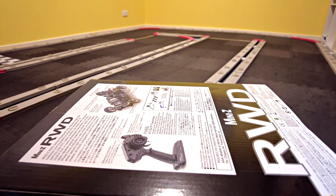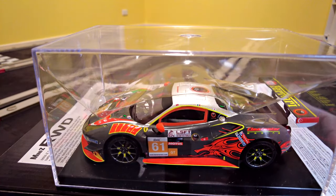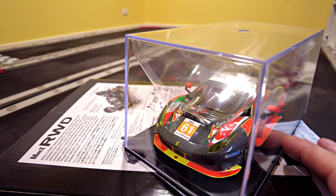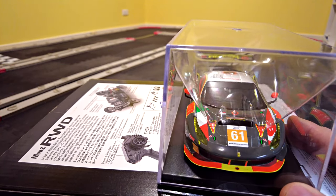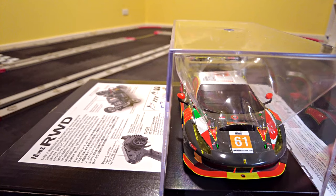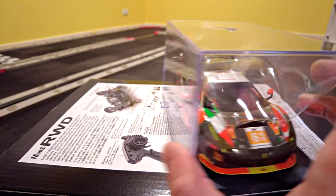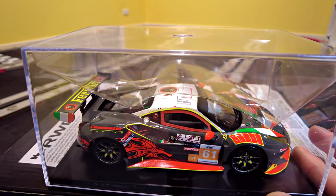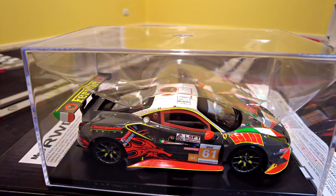I'll just pull out the cardboard cover. I'll leave it in the case for now, which means there'll be a lot of reflections around it. It's quite a nice-looking car, but I don't think it's my favorite because it doesn't have that metallic-y sort of look. It's interesting though — it's got a lot of color.